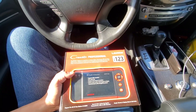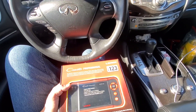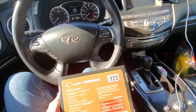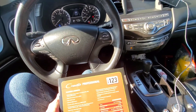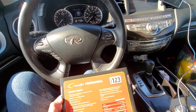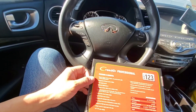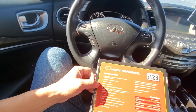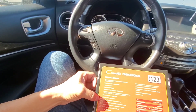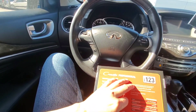It supports all 10 test modes of OBD2, reads and clears codes, and reads data streams on engine, transmission, ABS, and airbag systems. It supports vehicles 1996 and newer, retrieves generic and manufacturer codes — both permanent and pending — and has a 3.5-inch display. This is not specific to any vehicle; it works with pretty much all vehicles that have an OBD2 port.